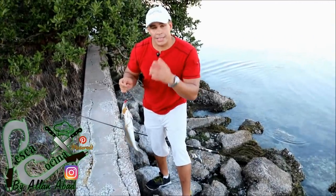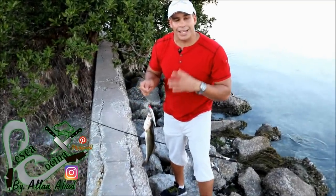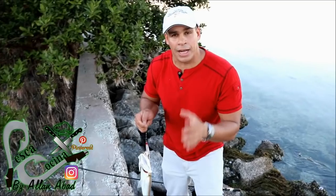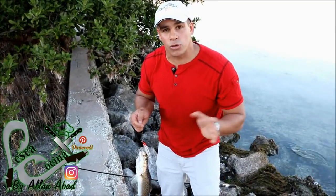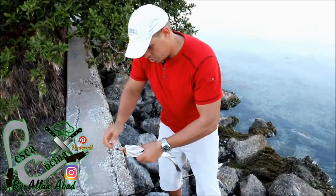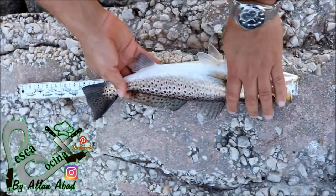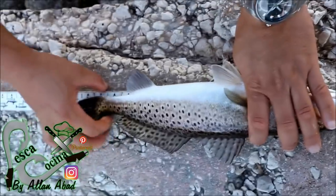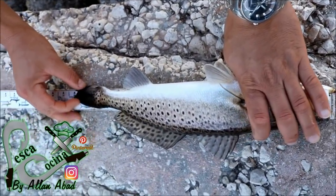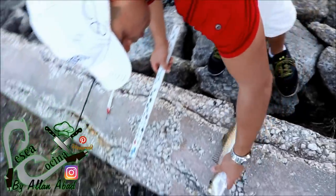Pues si esta llega a los 15 ya estaríamos cumpliendo con la norma de pesca, así que de ahora en adelante estaríamos pescando para soltarlos. Vamos a medirla a ver. Pues tiene 16 amigos, así que está muy bueno, aquí está.